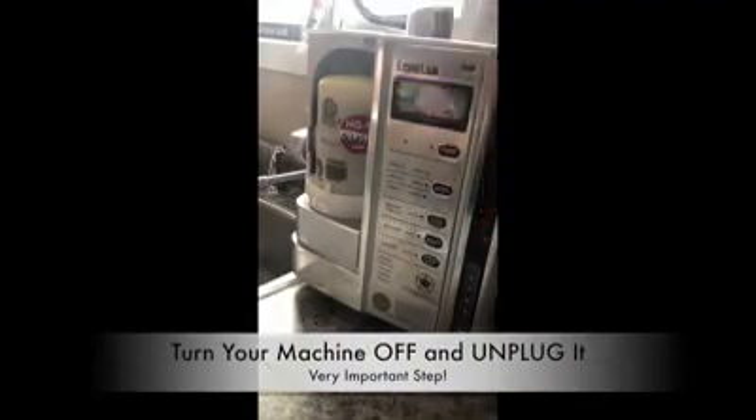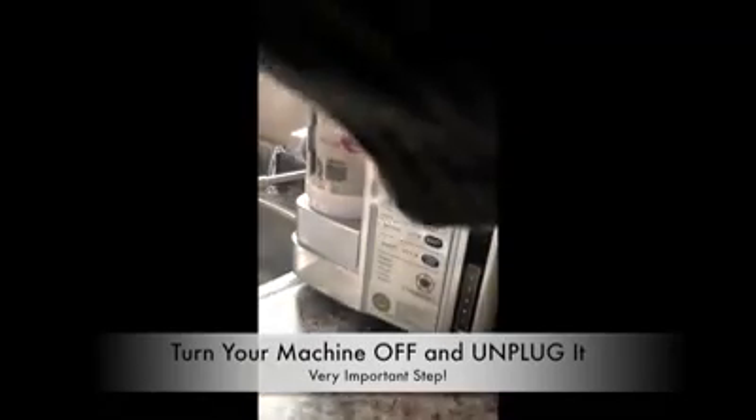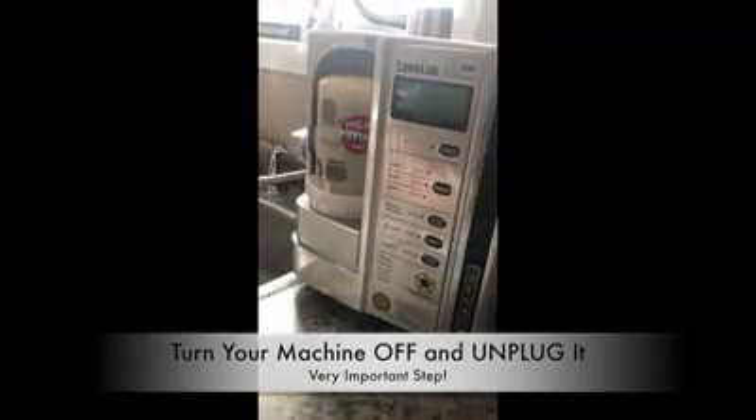So let's clean this platinum. Number one, you want to turn off the machine and let it power down. Number two, you are going to unplug the machine completely from the power source.